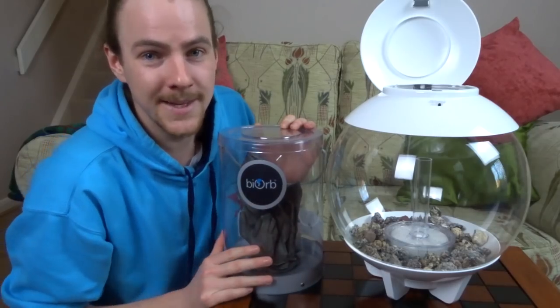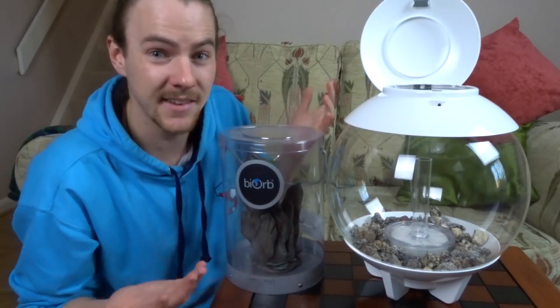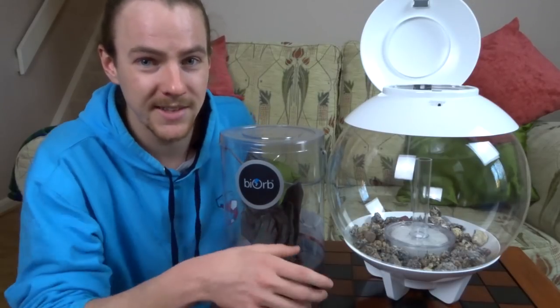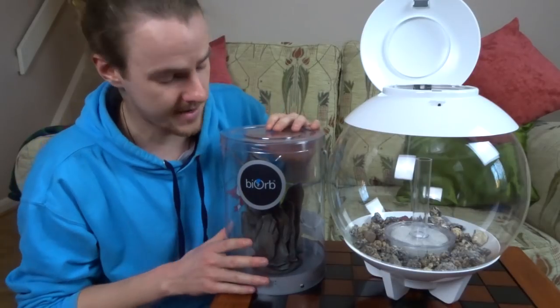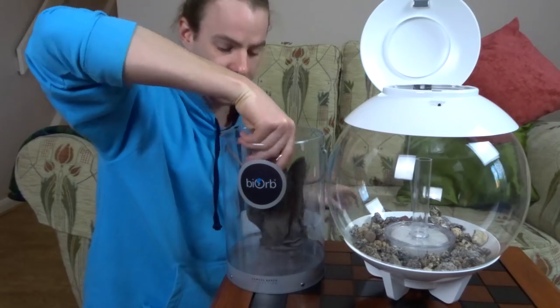With the main aquarium being set up, it's pretty much down to personal choice now and getting on with decorating it. BiOrb also have a wide range of centrepiece ornaments, and for this one I've gone for a nice natural slate look. So this is the piece here.